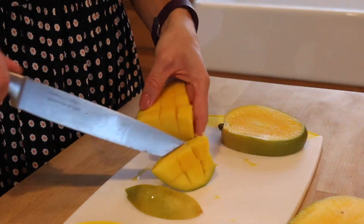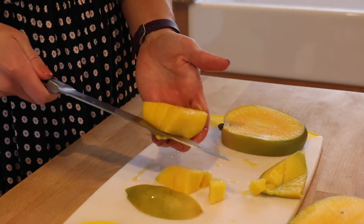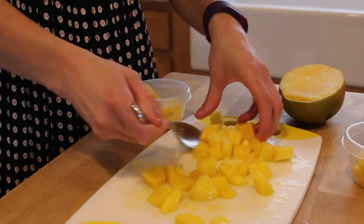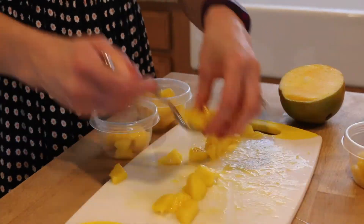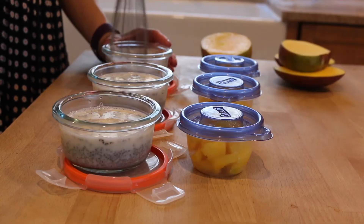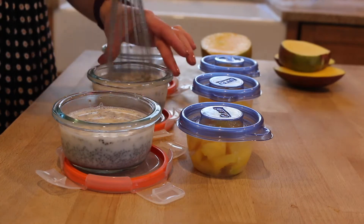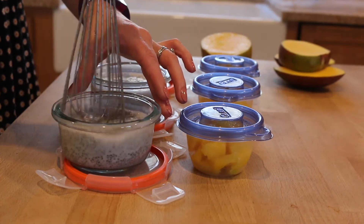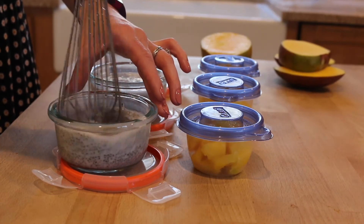After I'm done cutting up my mango, I'm going to stir my chia seed pudding again because they tend to settle to the bottom, and this will help prevent clumping. Then I'll just put these in the fridge — it's super simple to grab and go throughout the week.